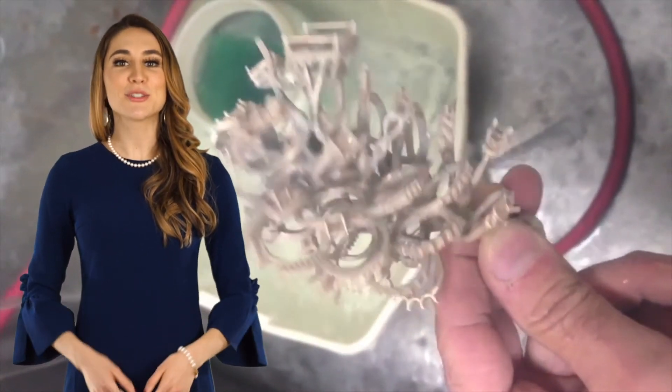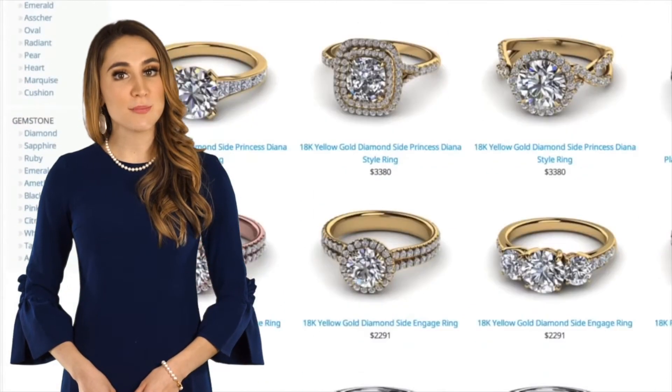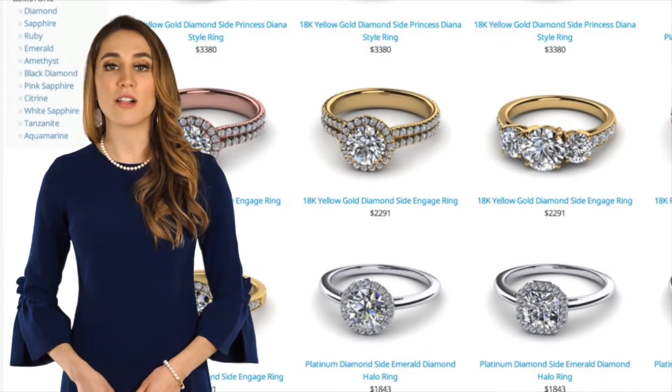From here, we take this 3D printed design of your jewelry piece to our investment house, where we use it to make a precious metal piece based on the metal kind, metal purity, and metal color you specify.